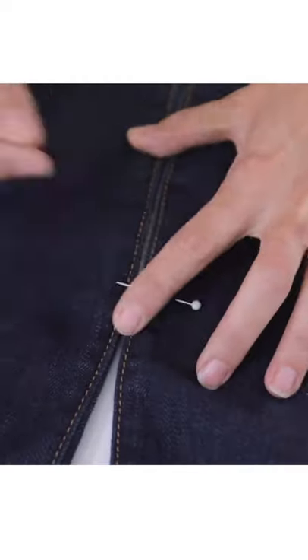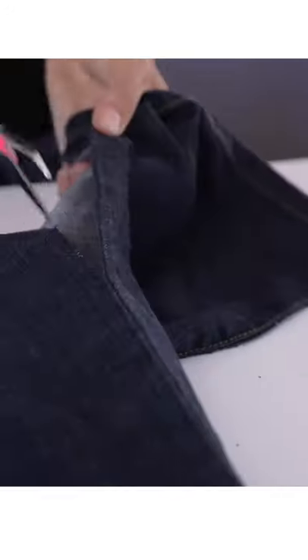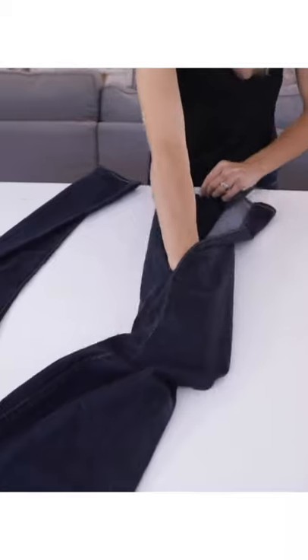Pin them just below your knee and cut open the inseam all the way up to that point on both sides. Now grab your donor jeans and cut a large rectangle that's about the same height as the opening.